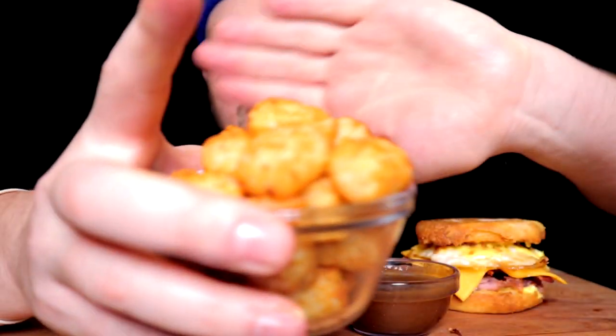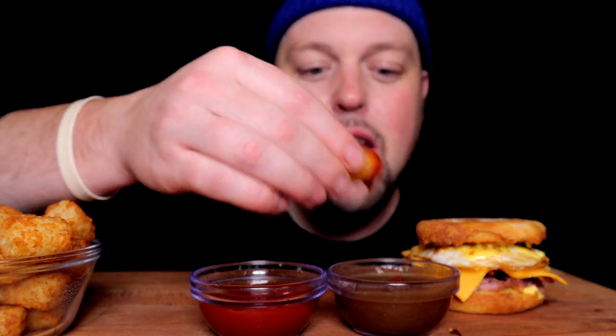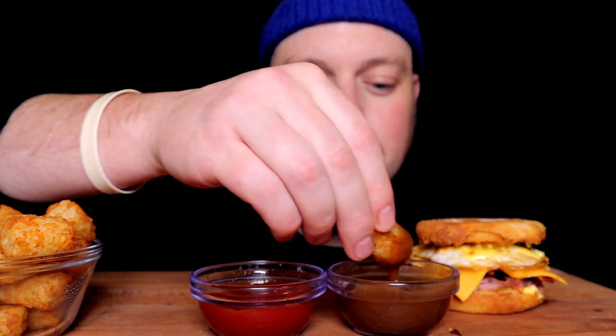Haven't had that orange juice in forever. My version of hash browns in the form of a tater tot, and we got gravy and ketchup.